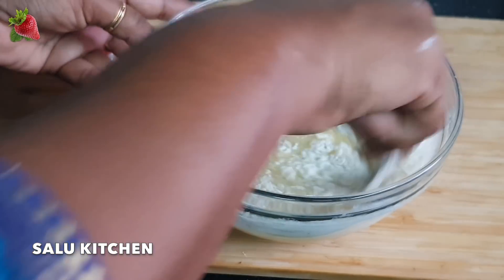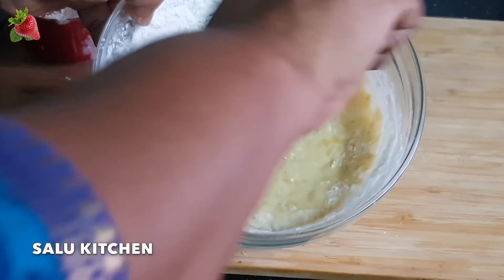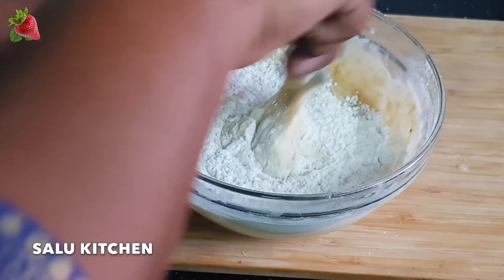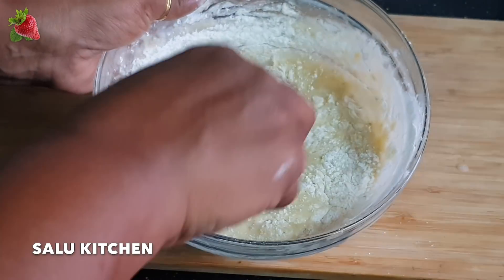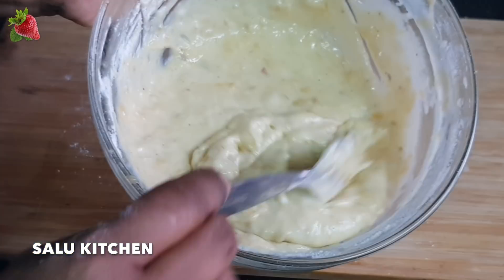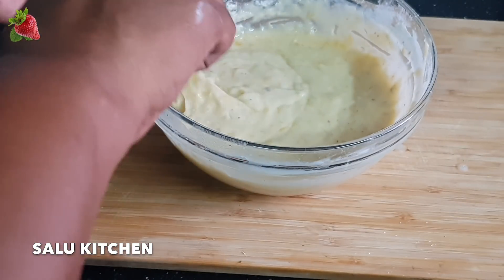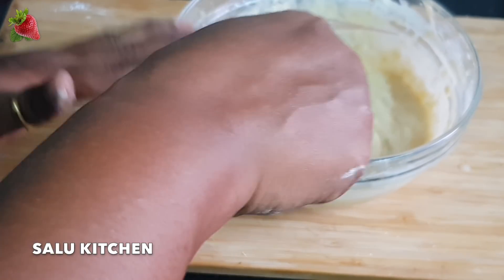I am going to heat the pan. You will need 2-3 tbsp for the pan. I am going to add 1-2 tbsp to the pan. Put the cinnamon powder in. It is good to be done in the cooking. I am going to cook it for 10 minutes.